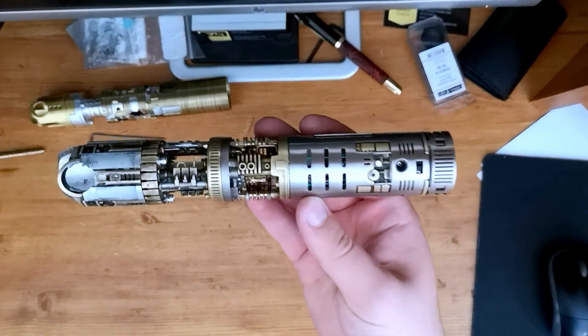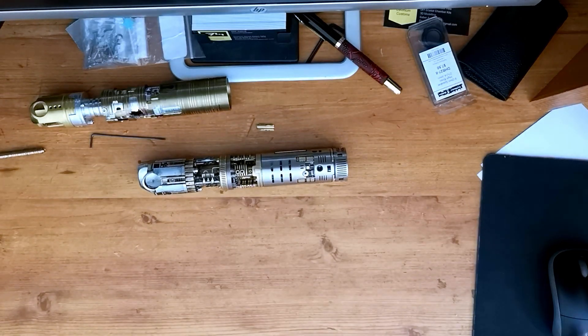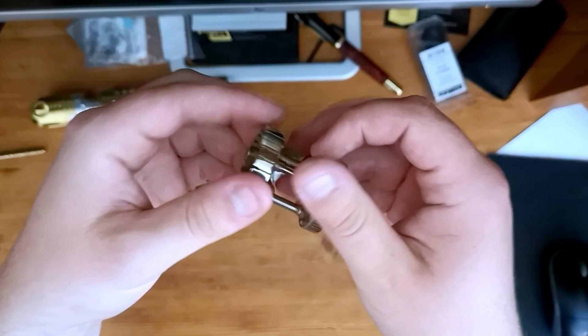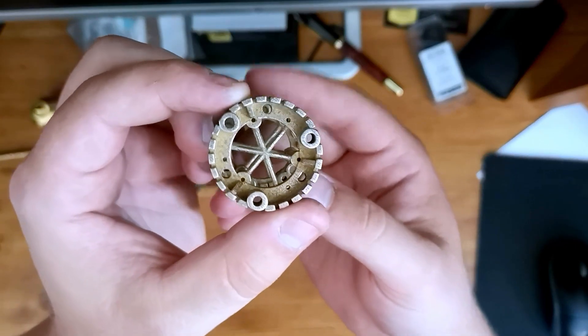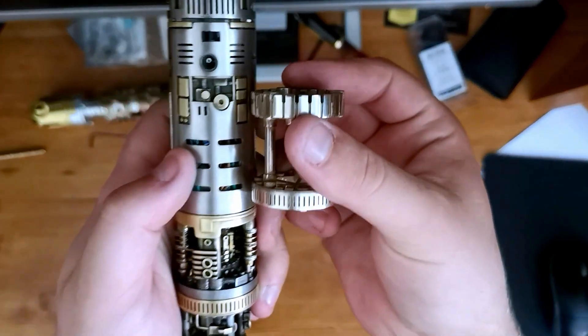I believe these prints were done when Shapeways still offered stainless steel. Now Shapeways has other options for steel — the most popular is bronze silver steel. When printed, it has a sort of yellowy appearance, but when polished, it matches the appearance of the normal stainless steel.